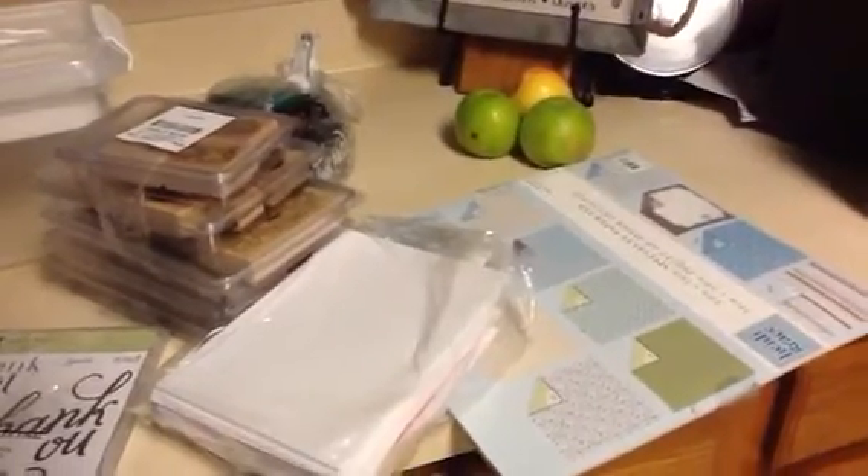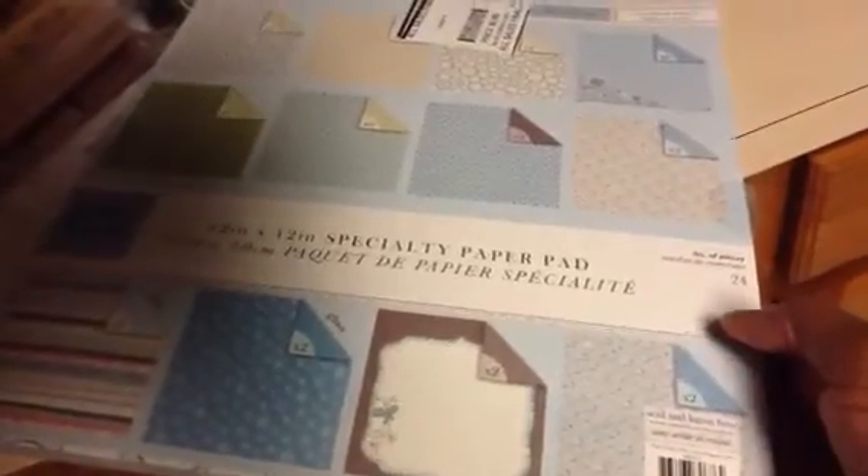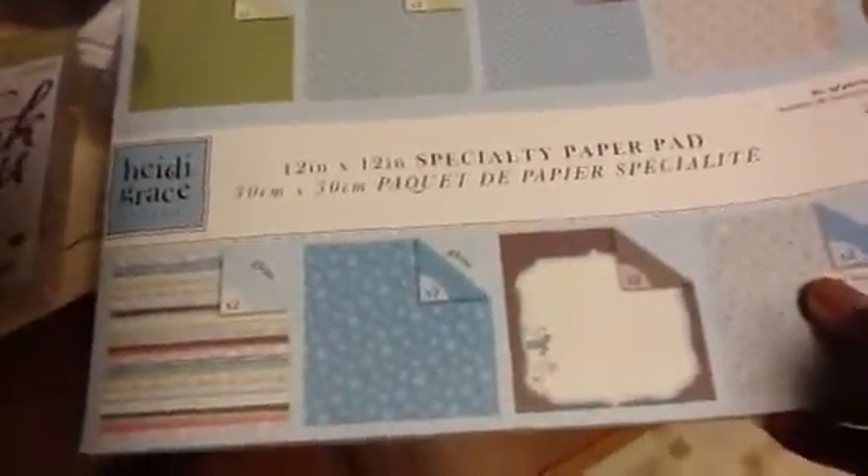First of all, I picked up this Heidi Grace paper pad. I'm not sure how old it is, but there's quite a bit of paper still left in here — double-sided, probably a good 20 sheets, might be all 24. It's 12 by 12 and it was 69 cents. You get two of each design.